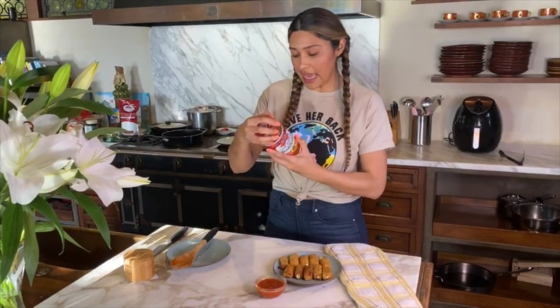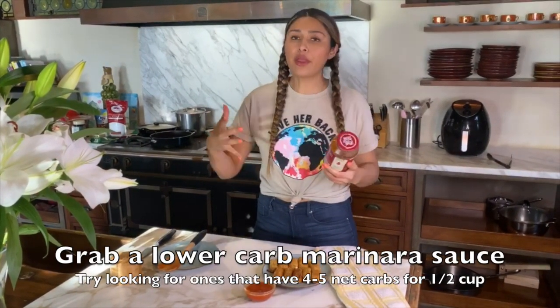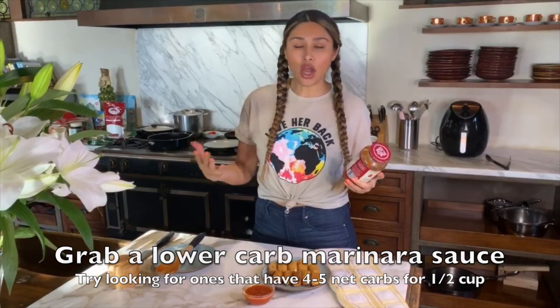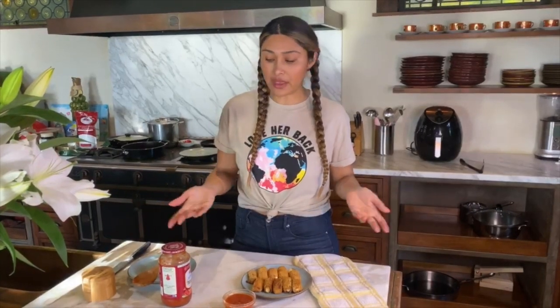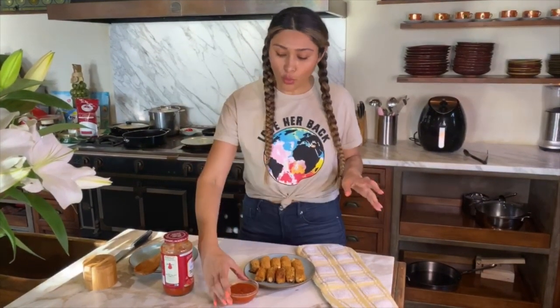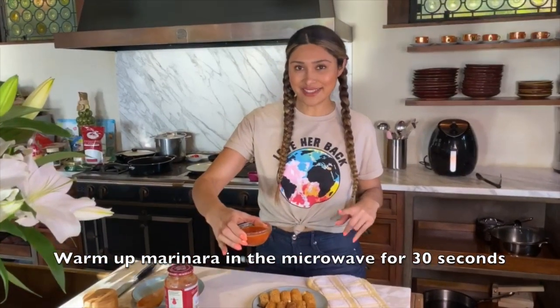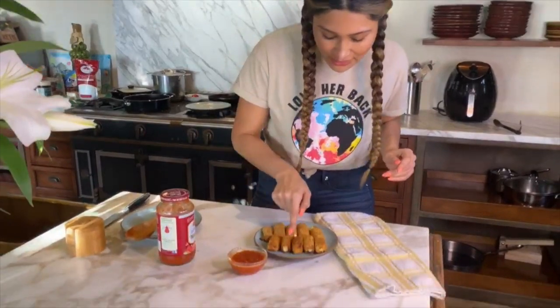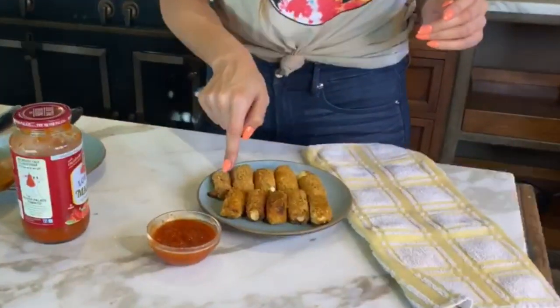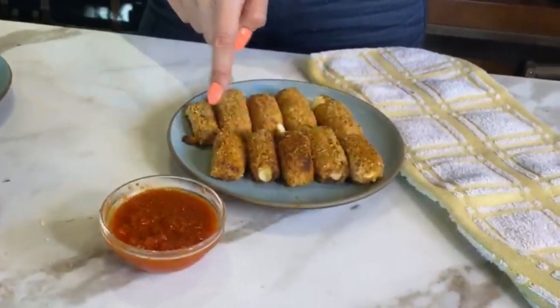I'm gonna use a low sugar marinara sauce — anything around four to five net carbs per half cup is great. Whatever you find that's just lower in sugar, because some can go into like the 20s and you definitely want to stay away from that. I warmed mine up for about 30 seconds. Now we have some warm marinara sauce — these little guys were cooked stovetop, and these little guys were cooked in the air fryer. We're about to do a taste test.